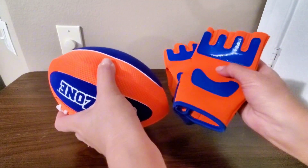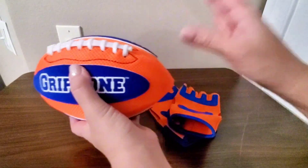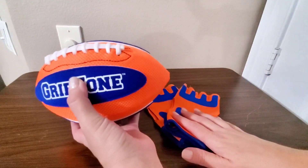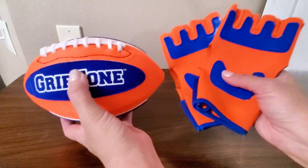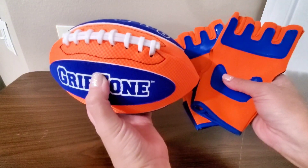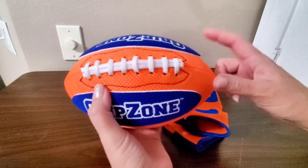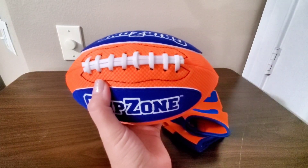The setup really helps boost hand-eye coordination and confidence with every catch, so it's perfect for all ages and skill levels. Whether you're with kids, teens, or adults, everyone can get in on the action. Plus, it's an amazing gift option for birthdays, holidays, or any special occasion. If you're looking to encourage more outdoor play with a fun, family-friendly game, then definitely check this football set out.